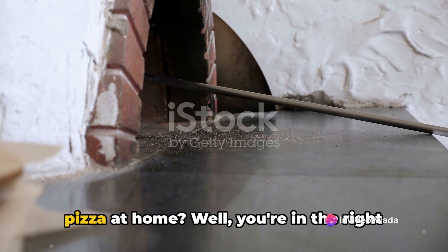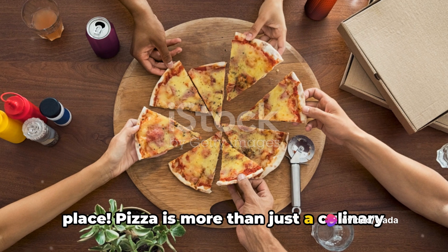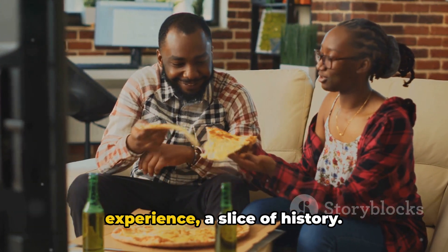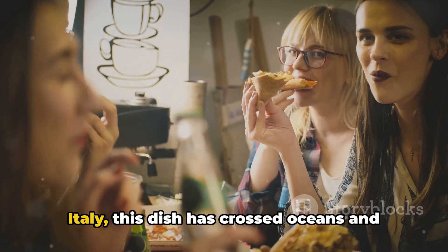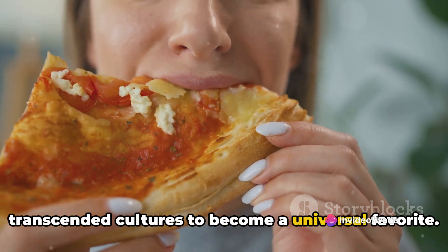Ever wondered how to make an authentic pizza at home? Well you're in the right place. Pizza is more than just a culinary delight — it's a symbol of unity, a shared experience, a slice of history. Originating from the beautiful country of Italy, this dish has crossed oceans and transcended cultures to become a universal favorite.